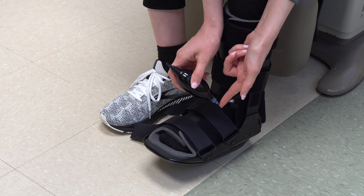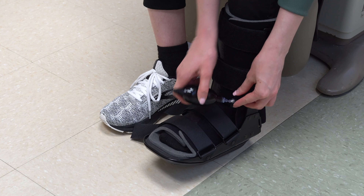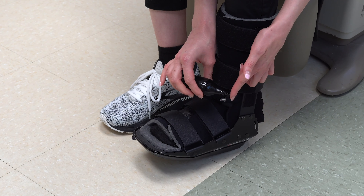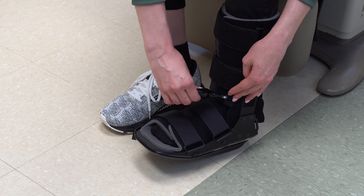To inflate the bladder, attach the clear nozzle on the pump to the clear nozzle on the bladder. To deflate the bladder, attach the black nozzle to the clear nozzle on the bladder.